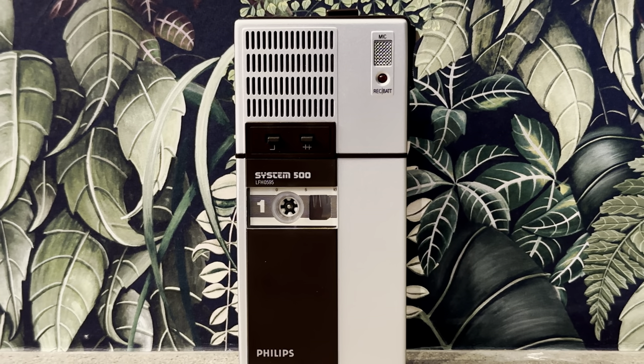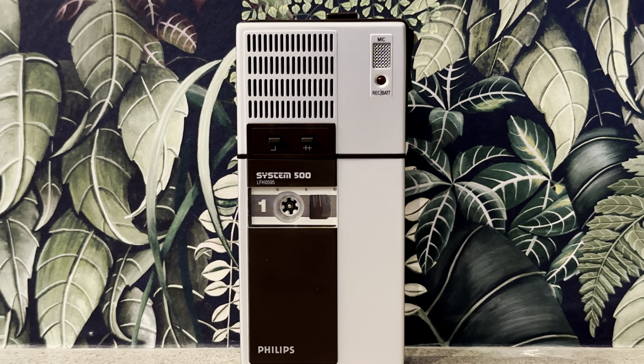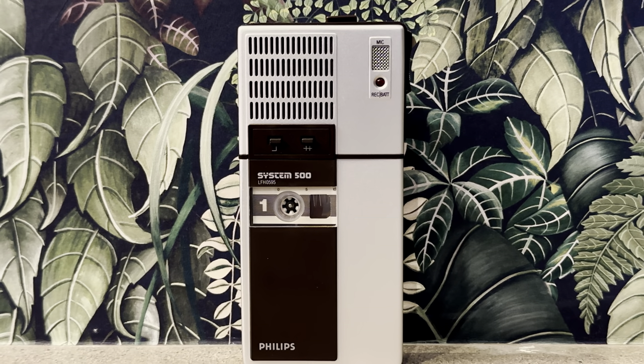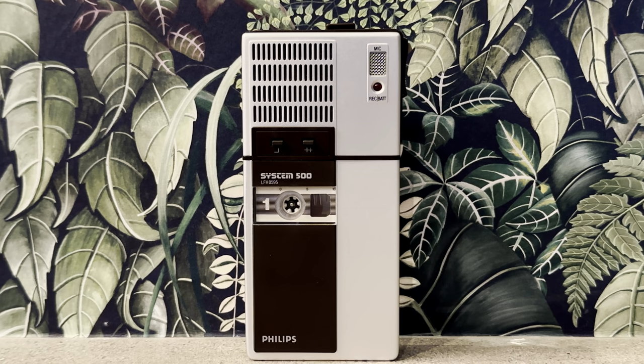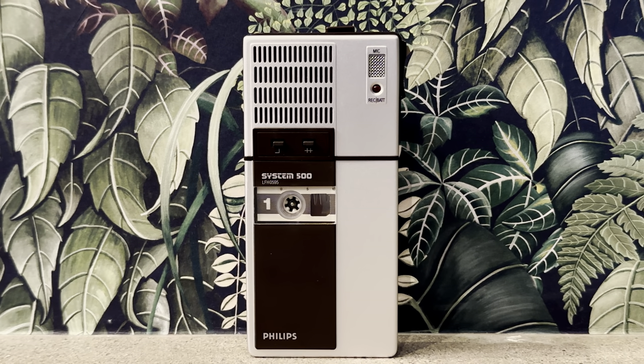The Philips Elif H0595 is an elegantly designed mini cassette tape recorder from 1983. This system is designed to play mini cassettes, which were also made by Philips themselves.